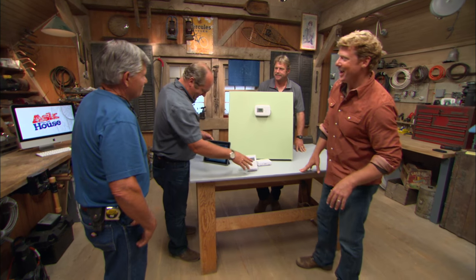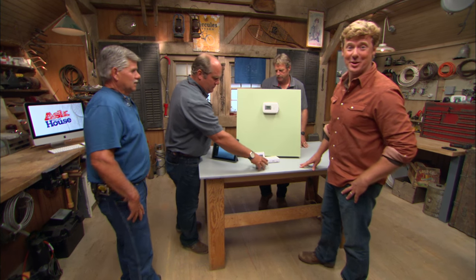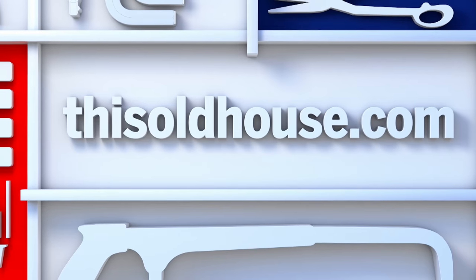Thank you, Richard. Until next time, I'm Kevin O'Connor, I'm Roger Cook, I'm Richard Thewey, and I'm Tom Silva, for Ask This Old House. I like that unit. I know what you want — I need one of those.